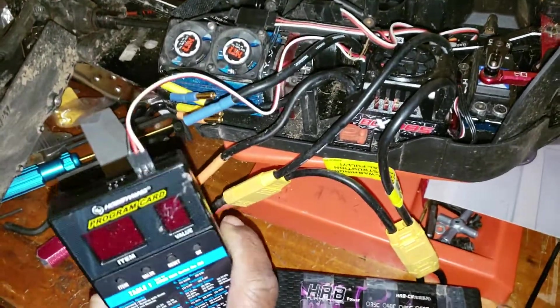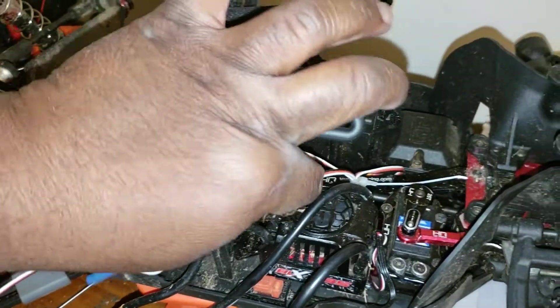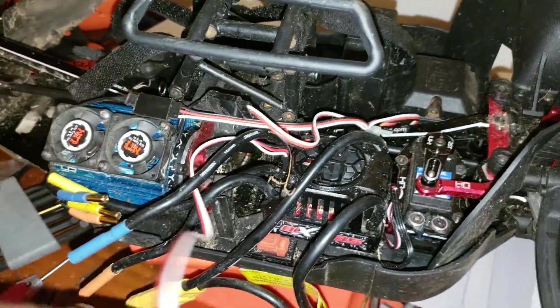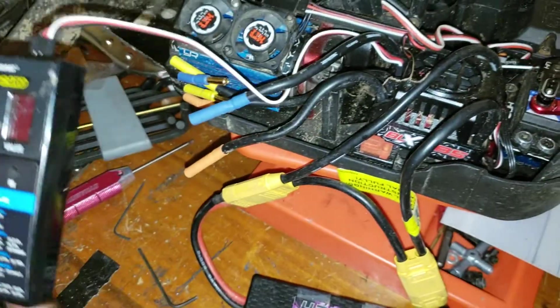What you want to do is take your plug, plug it into your fan port on the ESC, and make sure your leads are plugged in correctly right there too.